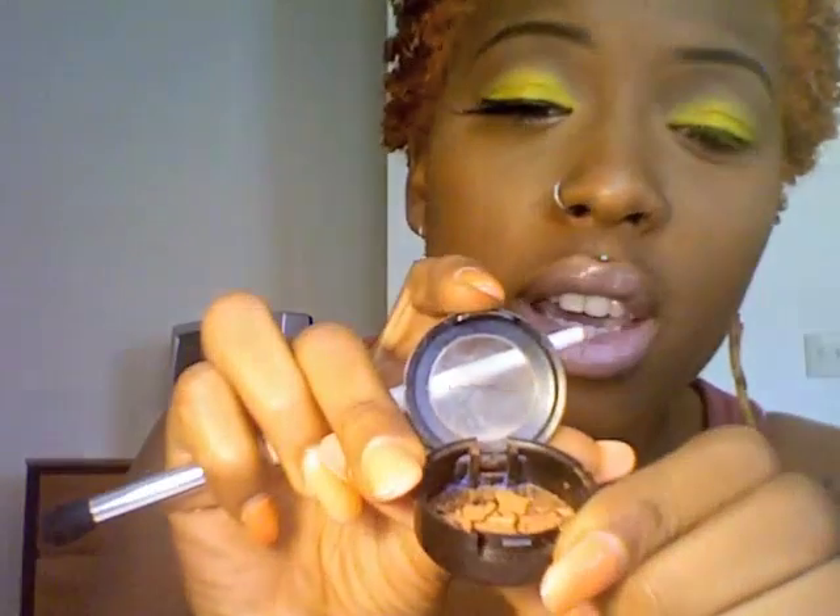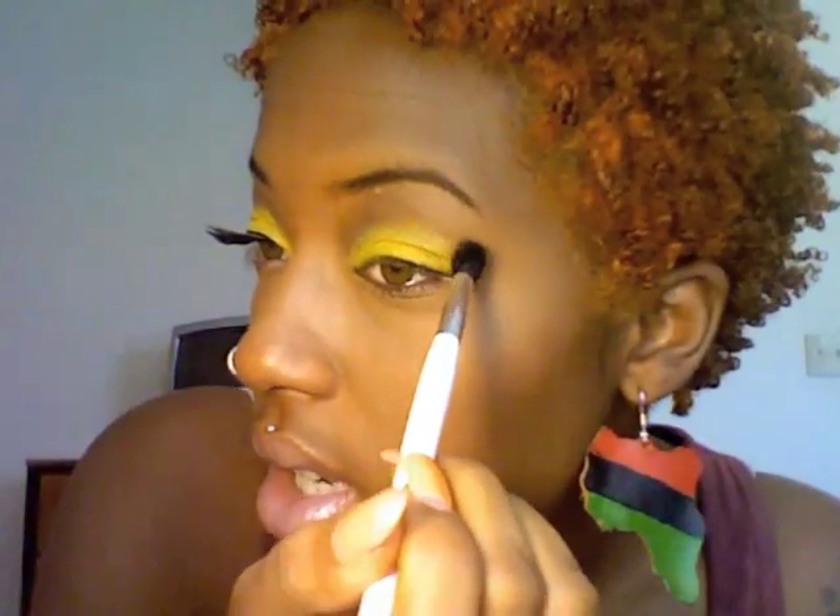Next I'm going to take MAC's Texture — I just dropped it and broke it, and I wanted to die because MAC Texture is my favorite eyeshadow. I'm going to take a blending brush and place Texture into the crease.